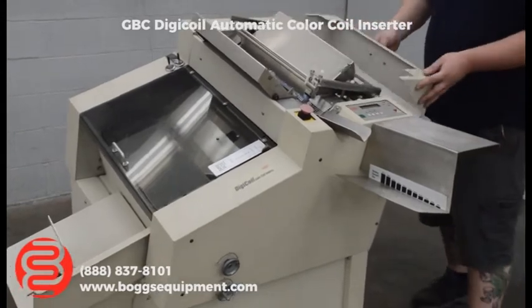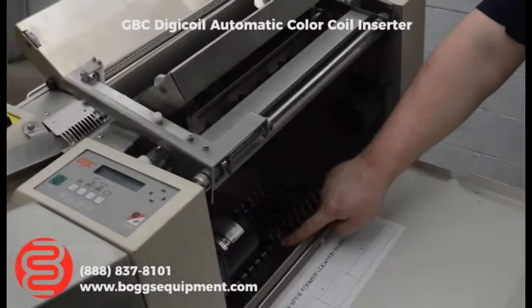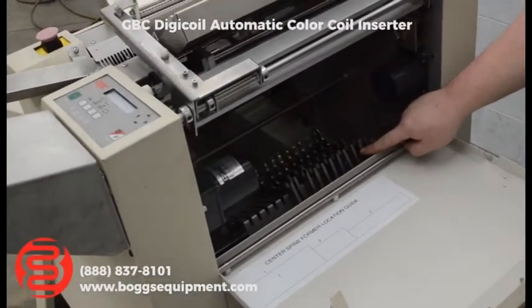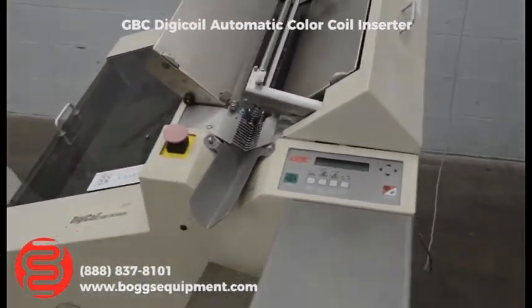On the back side here, you have all your center spine formers. These are all different sizes depending on what coil and thickness of book you're running, so you have a good assortment of those. The machine runs on 110V.